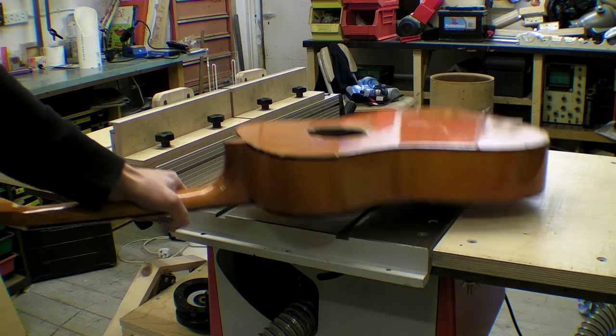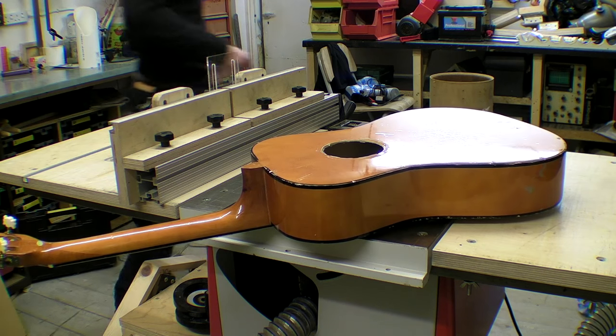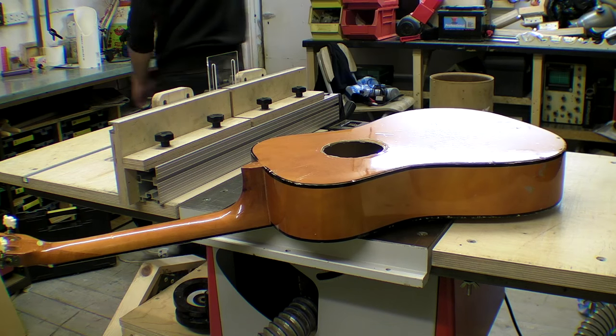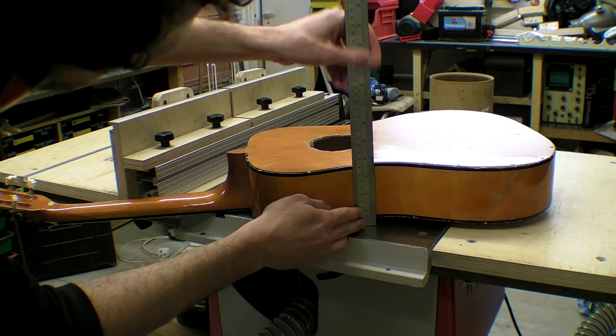So last year in March I made a video where I built a double neck guitar from two cheap three-quarter sized acoustic guitars. Since then I've been getting a lot of comments and some are quite funny. I'll just read some out to you.